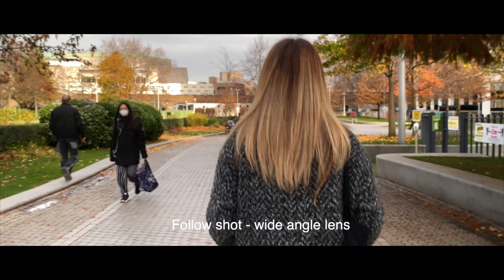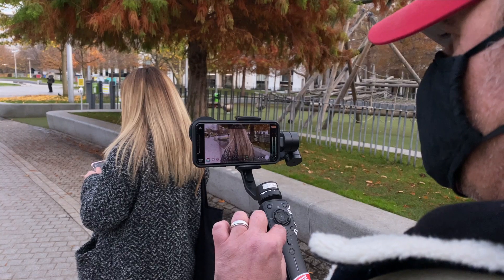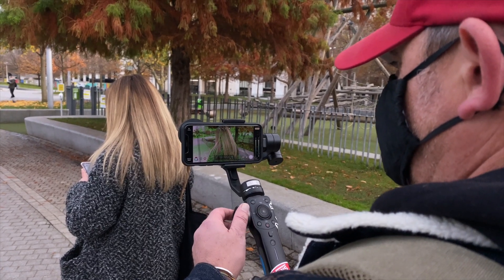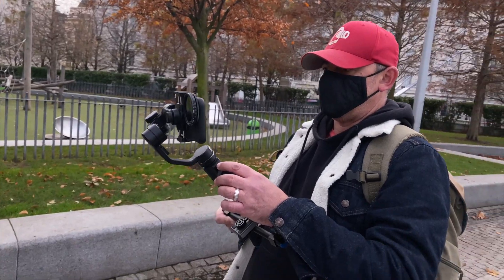Let's check out some shots and see what you can do with the gimbal using a mobile phone. This is the follow shot on a wide angle lens. I'm using Filmic Pro here connected to the Smooth 4 so I can use the wheel and adjust my focus peaking, just to make sure I get the focus absolutely right.